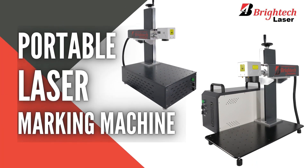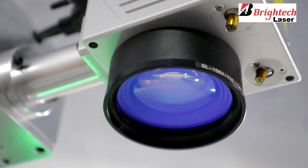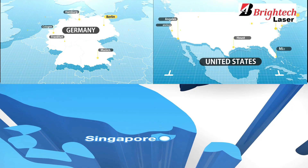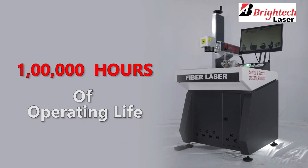The portable laser marking machine offers the flexibility of choosing the laser source as per the client's requirement, either from Germany, Singapore or USA. It comes with a robust operating life of 1 lakh hours.